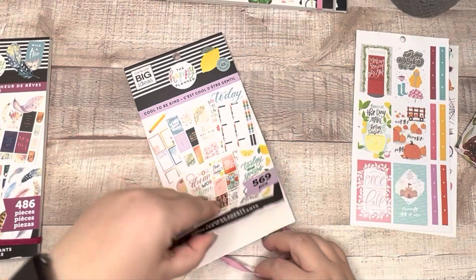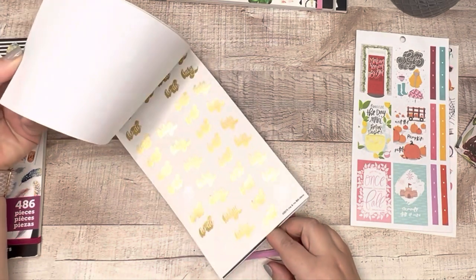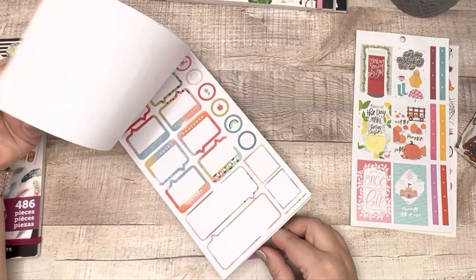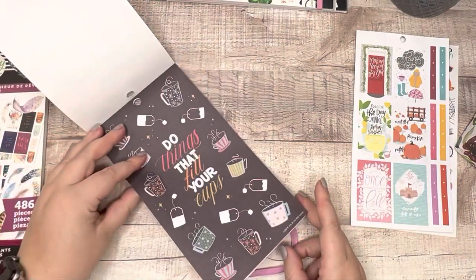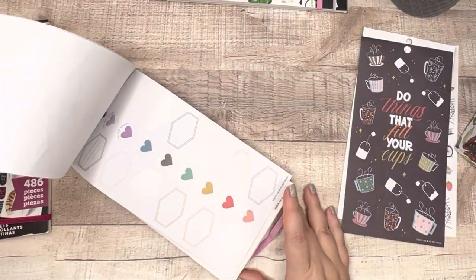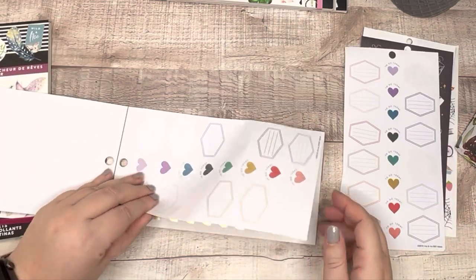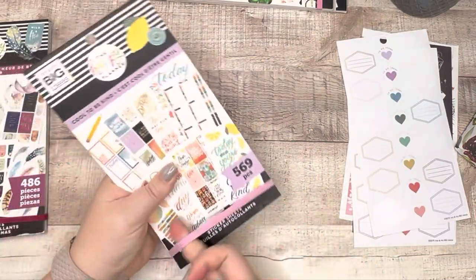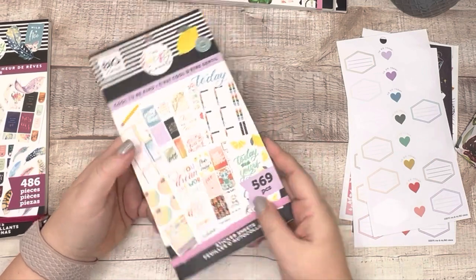Cool to Be Kind — I really love the colors in this book, but I think I've used it quite a lot. I'm going to pull out a decorative sheet and some boxes I like. I don't know if I mentioned it, but I'm going to be giving these away — not selling them. So I'm getting rid of Cool to Be Kind. The quotes are amazing and I already used them; the 'squeeze the day' lemon sheet, loved it and used it. So I'm going to get rid of that.